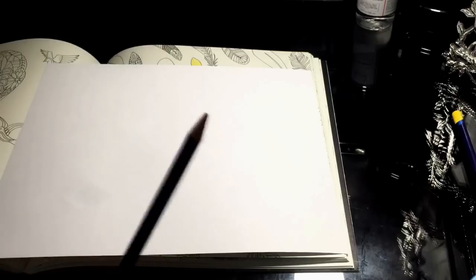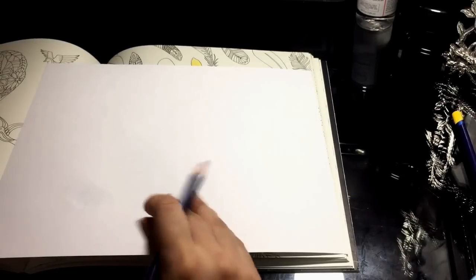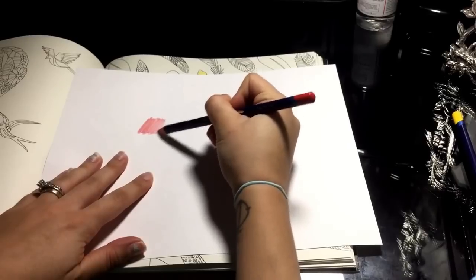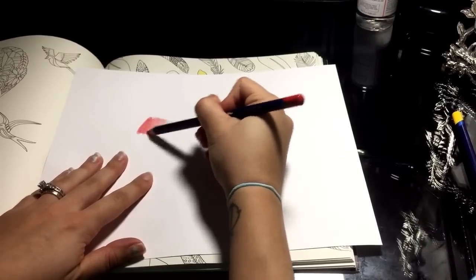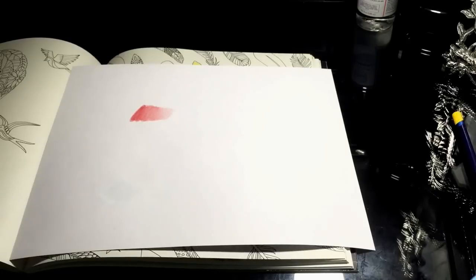Hey everyone, so I got some Derwent Inktense pencils earlier in the month and they're really interesting pencils. They have a pigment — I'm not really sure if it's wax — but it's kind of like ink when you add water. I'm not really sure what they make them out of, but the pigment is ink when you add water. You can probably guess from the name, they give off very bold, exciting colors, so if you want to go for a really light pastel color, these pencils probably aren't the right ones for you.